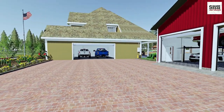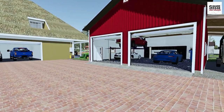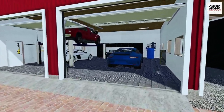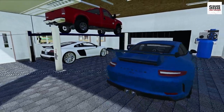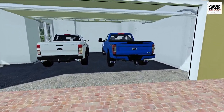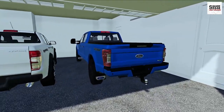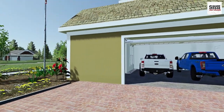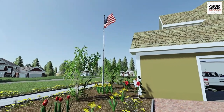Hello everyone, welcome back to the homeowner series. It's a beautiful Saturday morning here at the house. I just finished washing both the Porsche GT3 and the Audi R8, brought them back in the garage and got them all dried off. Now after a few projects today I definitely want to give the F250 and the Range Rover a wash as well. I hope everyone's having a great 4th of July to all those who are American.